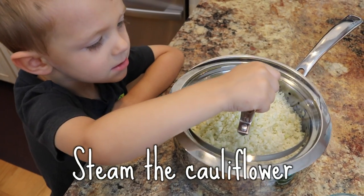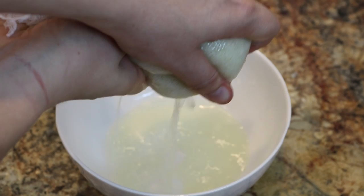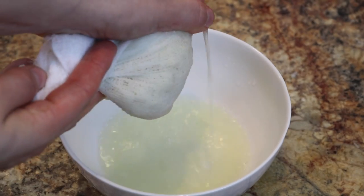Steam the cauliflower for about 15 minutes or so. The key is you don't want there to be any liquid in the cauliflower, so just use a cheesecloth or a towel to squeeze out all of the liquid.